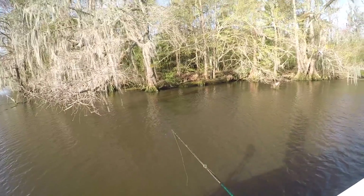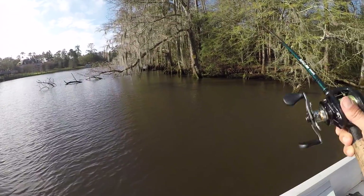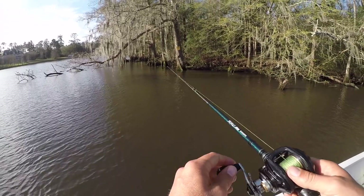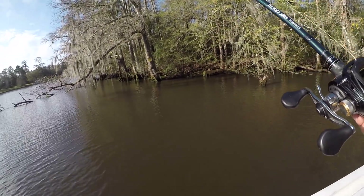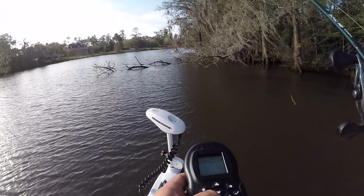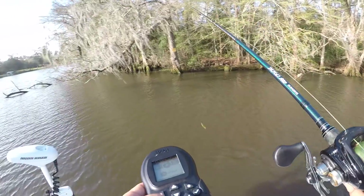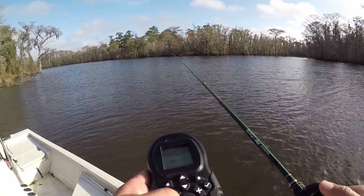I wish I found a school of five-pounders biting like this. Tick-tock. If you want me to stay at your party, Bass, you've got to show me something. Time to get back to work — enough playing. Thanks for the fun, Bass. Going to find your older relatives.